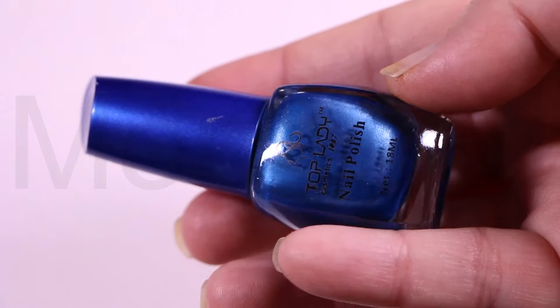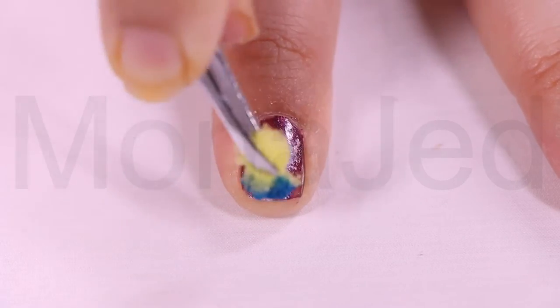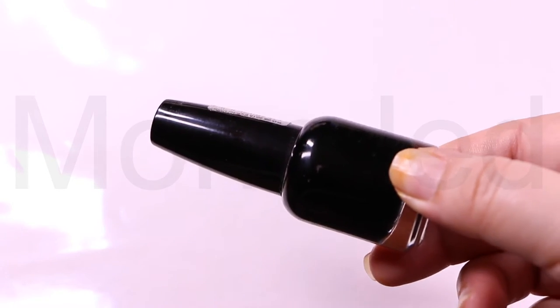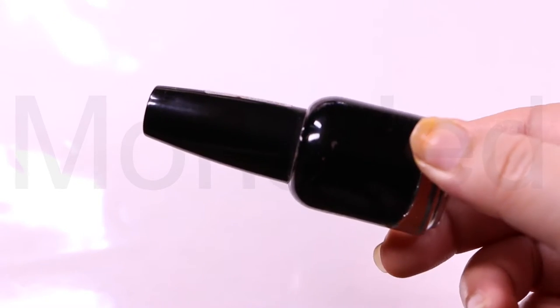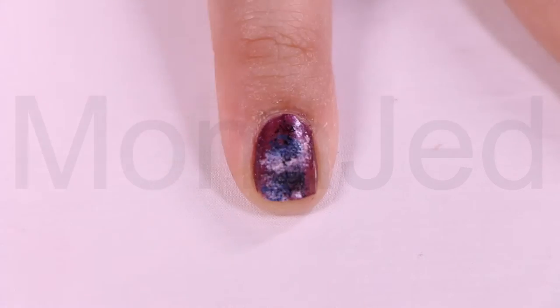Using a shiny blue polish from Top Lady, play around with the sponging until you like the look. To add more dimension, just add a tiny bit of black over the top with your sponge. Make sure you leave some of the black polish showing around your nails for added depth.